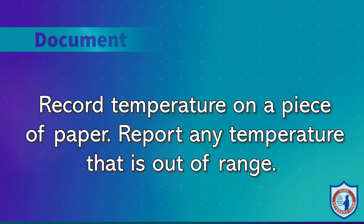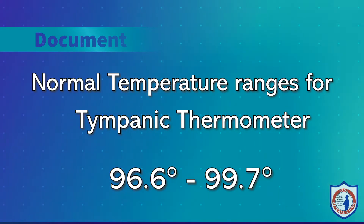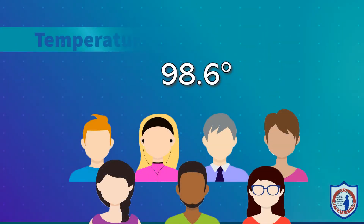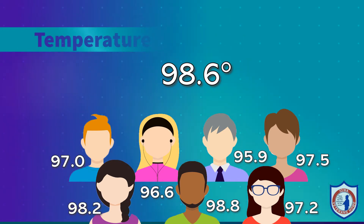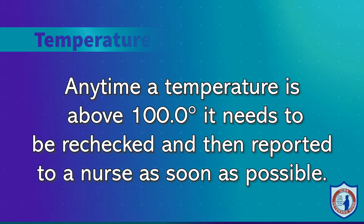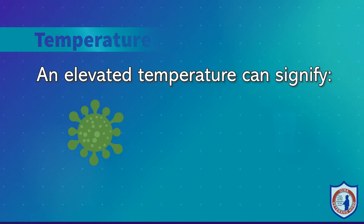The normal temperature range will depend on the device you are using to measure temperature. For a tympanic thermometer, the normal range is between 96.6 to 99.7. While 98.6 is universally known for the normal body temperature, each person actually has their own normal body temperature. Elderly people typically have a slightly lower body temperature. At any time a temperature reading is above 100.0 degrees, it needs to be rechecked and then reported to the charge nurse as soon as possible. An elevated body temperature can signify presence of an infectious process, dehydration, or illness.